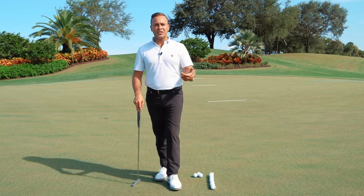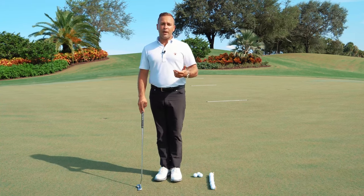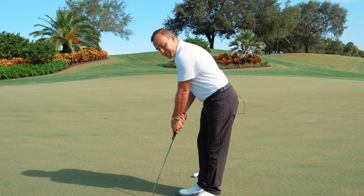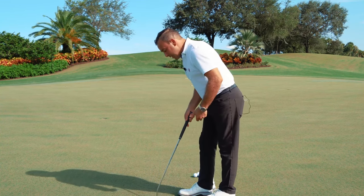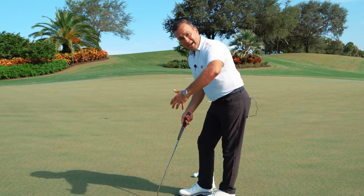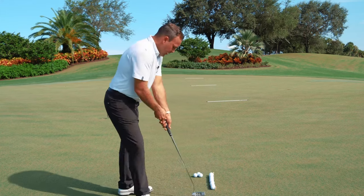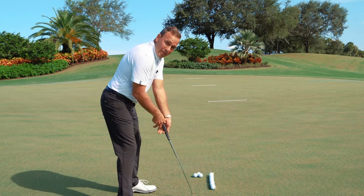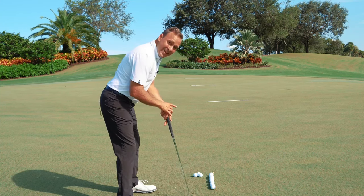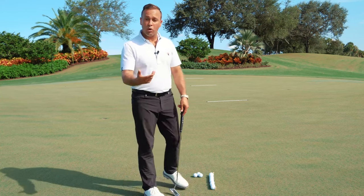Let's talk about other grip styles, including left-hand low or cross-handed, as well as the claw. For somebody putting cross-handed, they put their lead hand more on top of the putter. The reason this initially feels more stable is because the lead hand is in a more ulnar-deviated position. However, what giveth also taketh away — putting my left hand more on top can close the alignment of my shoulders, which is not a good thing. So I don't have to go left-hand low to create stability; creating a little ulnar-deviated position achieves the same benefit without the drawbacks.